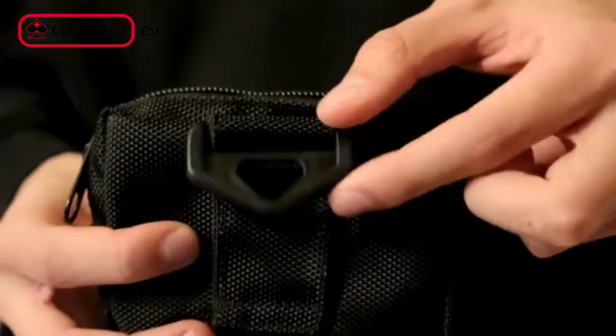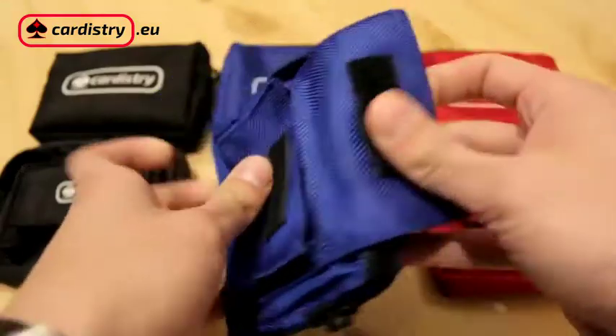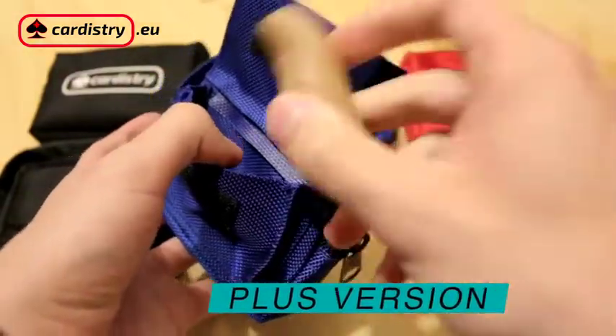You can carry it in your pocket or you can hang it on your belt or even on your back using the plastic eyelet. It's available right now in three different colors: black, blue and red. And if you're a magician, you can also buy a plus version, which has an additional bag in front for coins, thumbs, or whatever you need. Be smart and protect your cards with the Cardistree card bag.